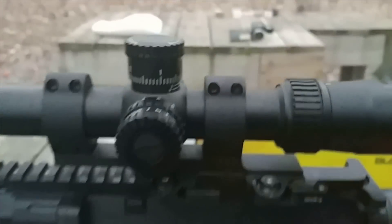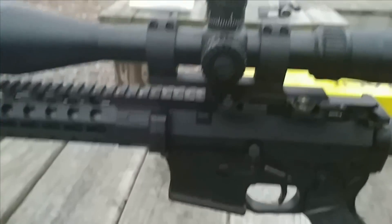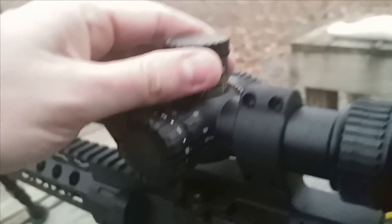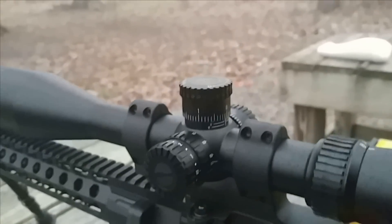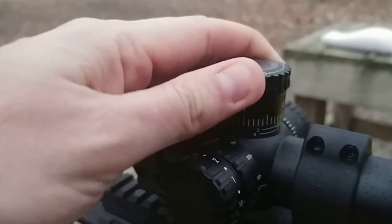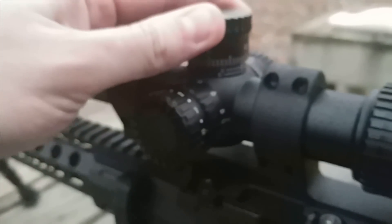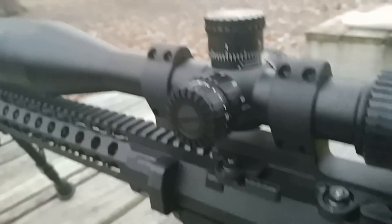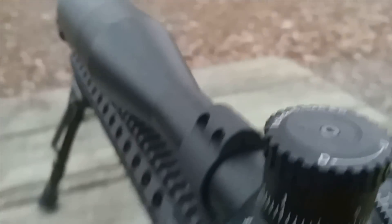This is one of Nikon's new entries into the tactical game. It's a 30mm tube. The turrets — I like them — I just wish they were more audible. You can't even hear them, and for a tactical scope I want to be able to hear the clicks. If you're shooting a match, that could pose a problem. Some guys like it, some don't.